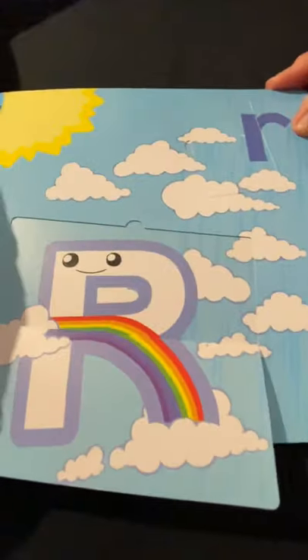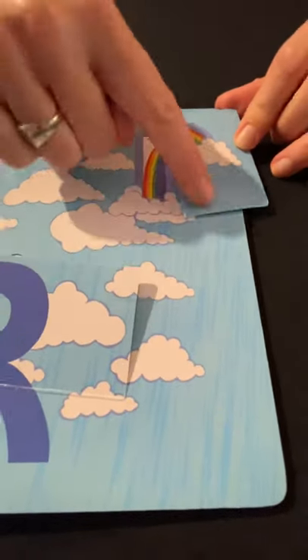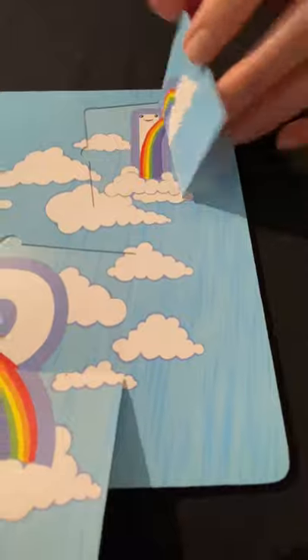Uppercase R, lowercase R — rainbow! And there's another rainbow. Look, there's some rain too. Rain starts with R — rainbow starts with R and rain starts with R.